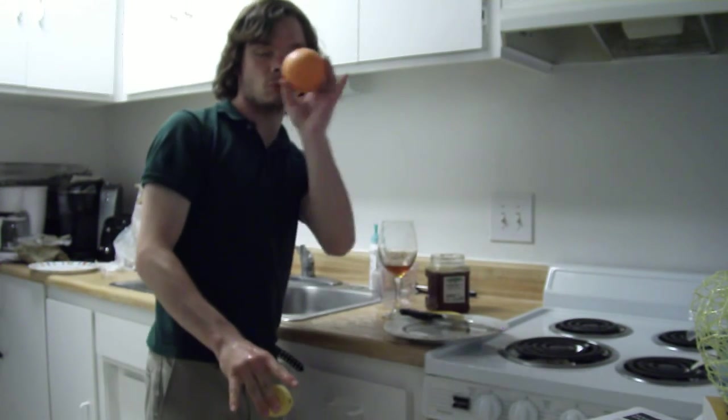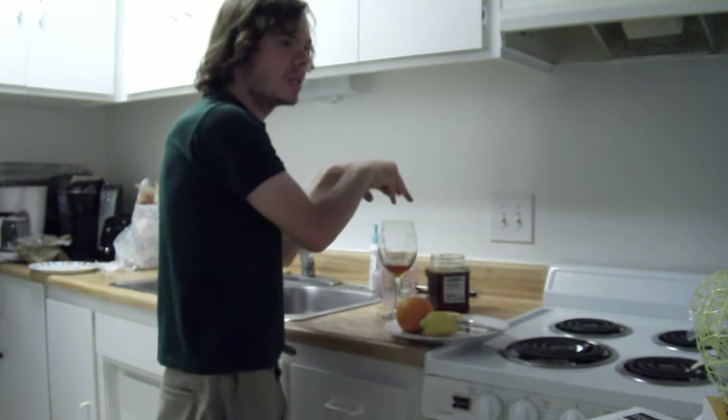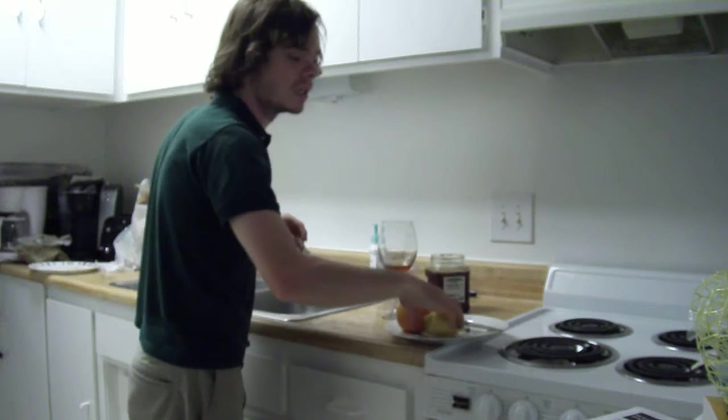Now this lemon I'm going to chop in half, and this orange I'm going to chop in half. Then I'm going to squeeze the juice from each of them inside this cup, so it's going to mix in with the honey.